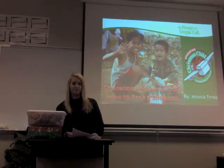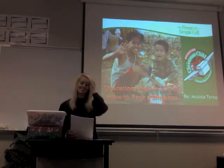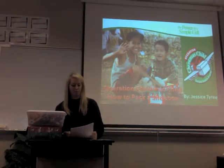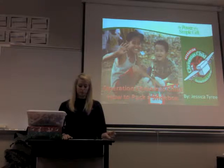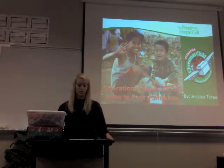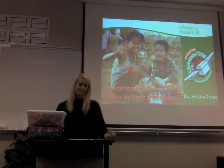How would you like to give a child in a needy country the greatest gift in the world? You don't have to travel to a foreign country to actually do it. Just a simple shoebox filled with toys can change a child's life forever. Through Operation Christmas Child, you can show a child the love of Jesus while being thousands of miles away. My name is Jessica Tyre, and I will show you just how easy it is to pack a shoebox for Operation Christmas Child.